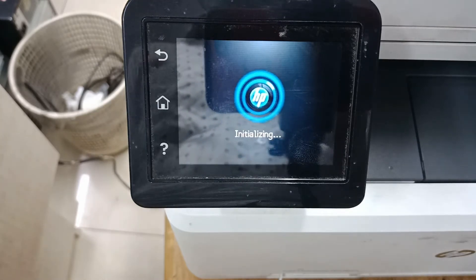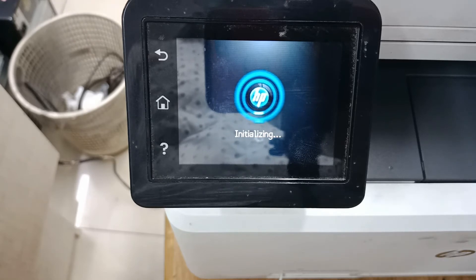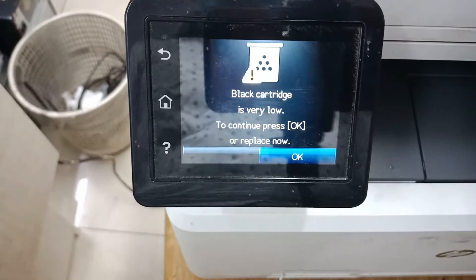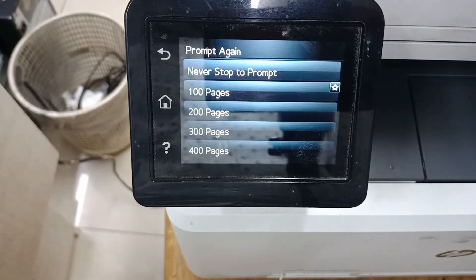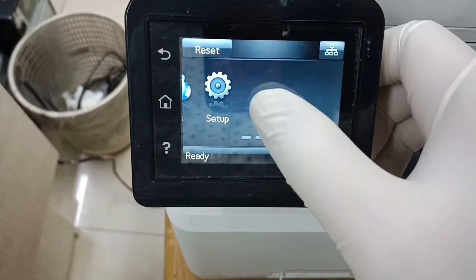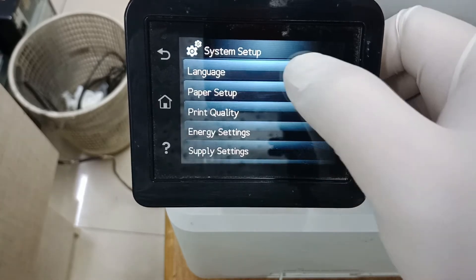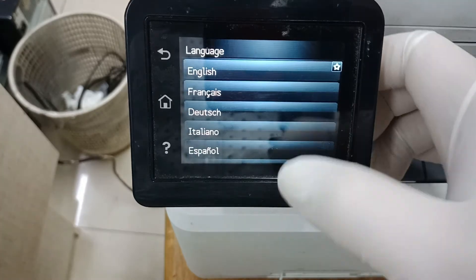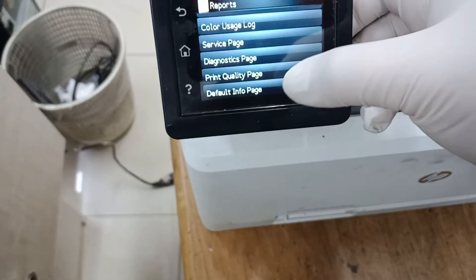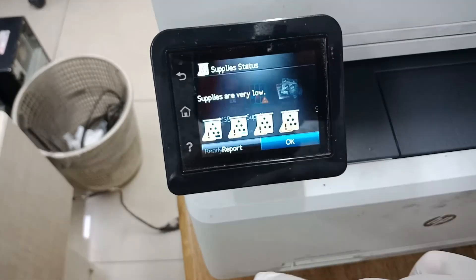Now the printer is in English language. Now the printer is back to a default setting.